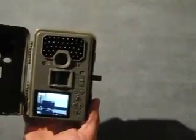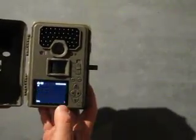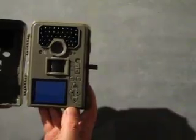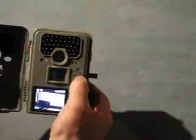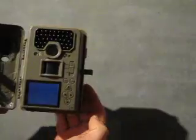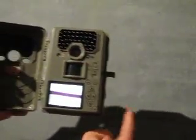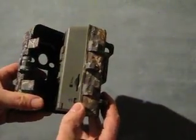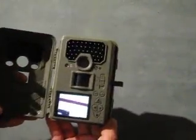So once you have photographs taken, you can take the SD card out, pop it into a laptop, and get your images off that way. Or use the USB socket on the side.